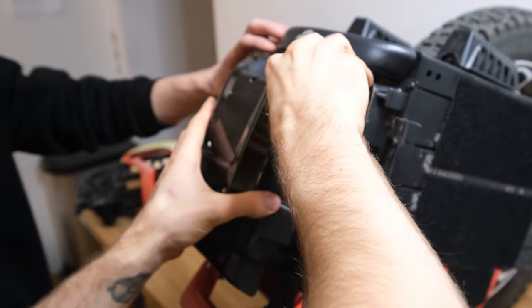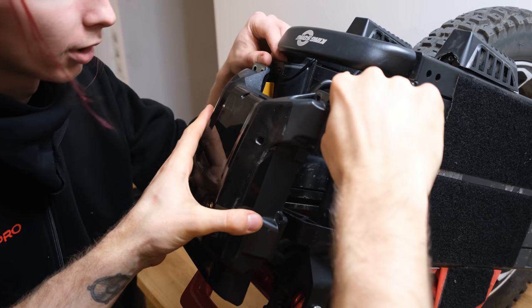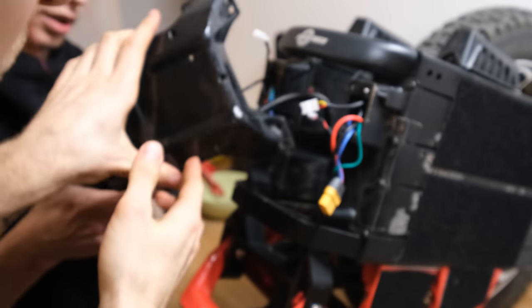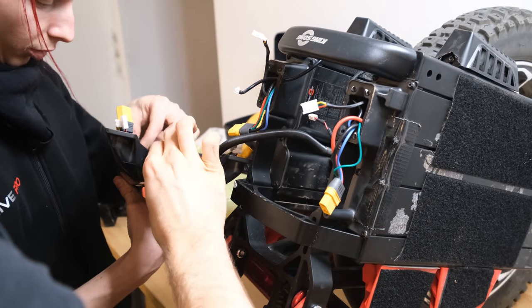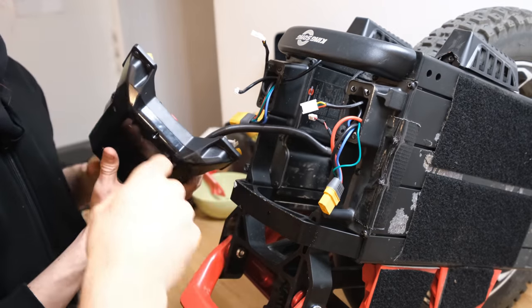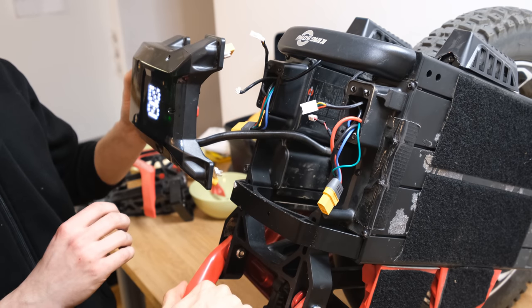The connectors from the battery to the control board are very beefy XT90 plugs with a communication wire and an additional communication wire for the smart BMS. The black wire contains the motor phase wires and the hall sensor wire. Now we turn on the wheel without batteries plugged in to discharge the capacitors.